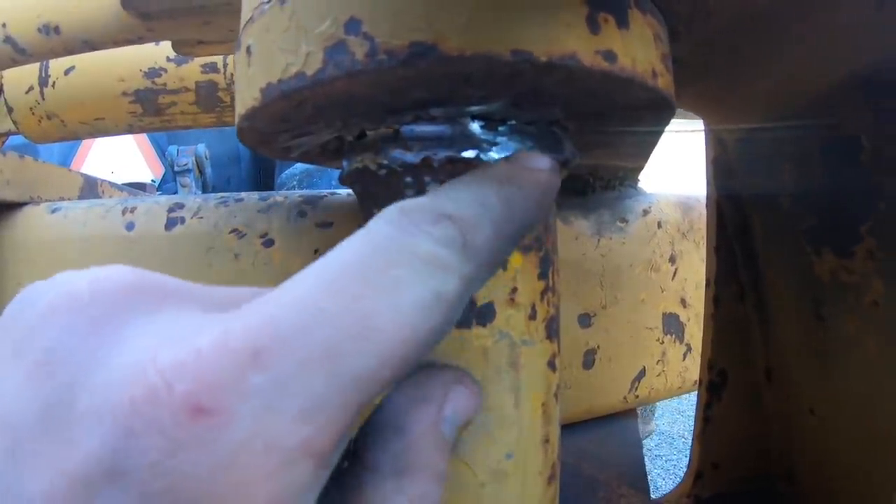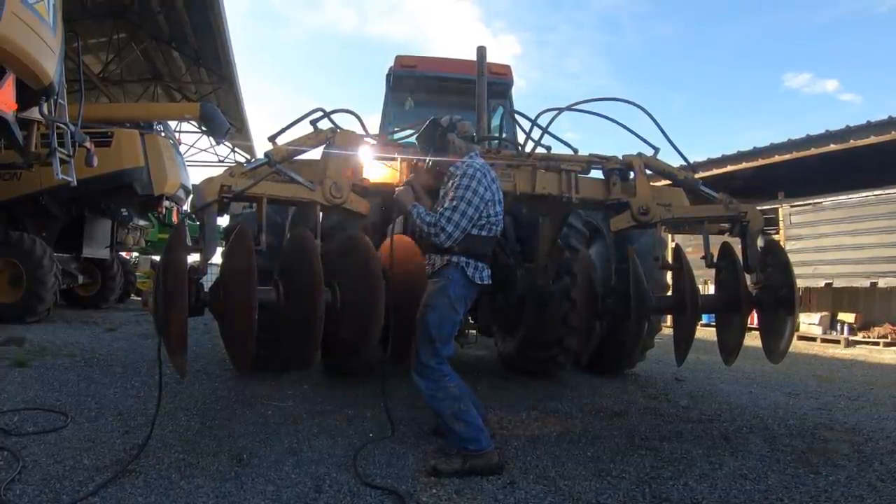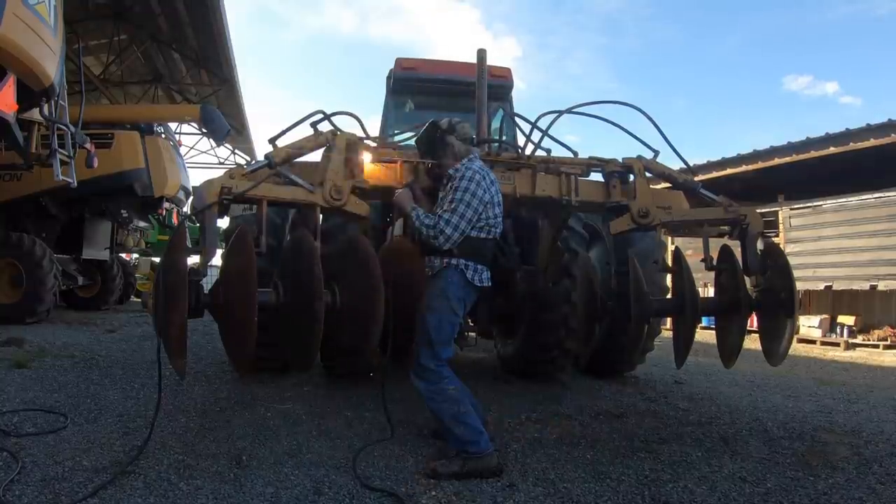Larry did some nice grinding work on some cracks. Pops came back later and welded them up nice and neat.